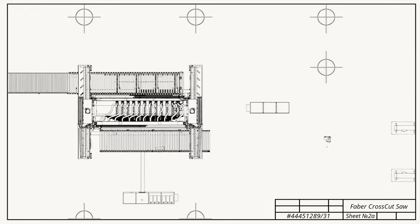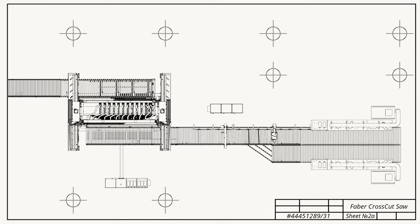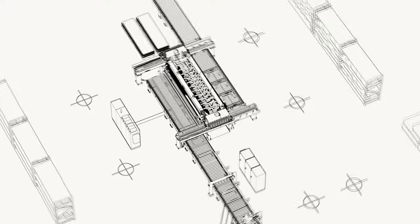We will assist you to optimize your capacity planning, material flow, factory layout, and line definition, resulting in significantly increased production capacity and efficiency while optimizing production time.